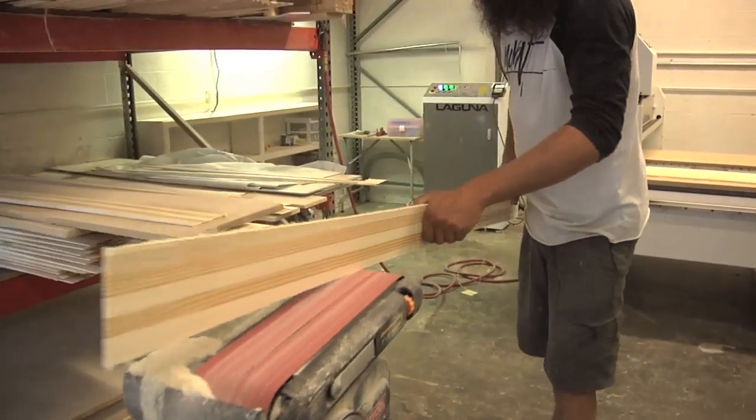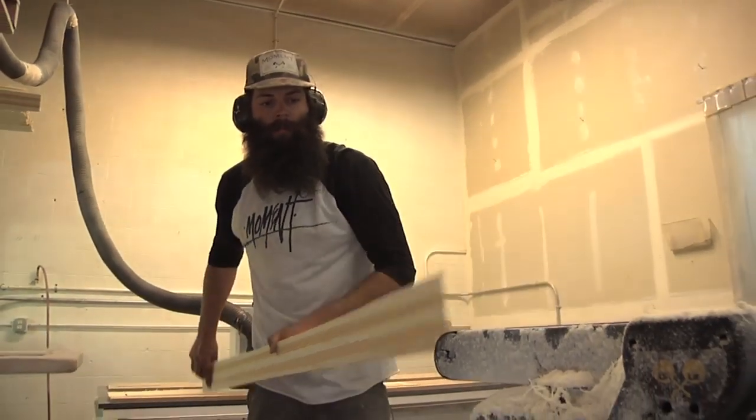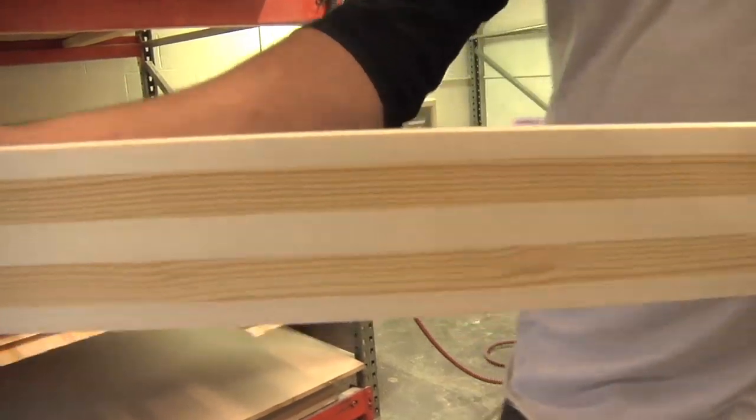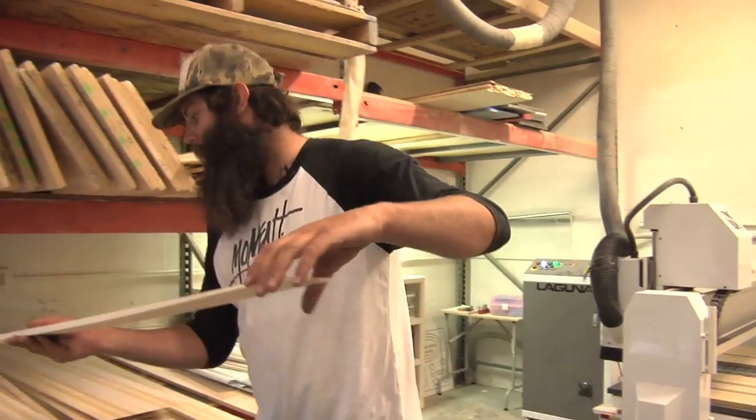I take them over here and I sand them on this belt sander. Get them nice and smooth so there's no bumps or anything on it. Get all the fluff off so you can put sidewall on it and get it prepped for layup.